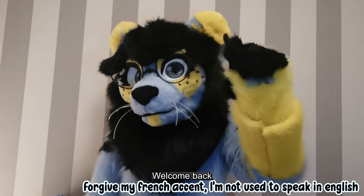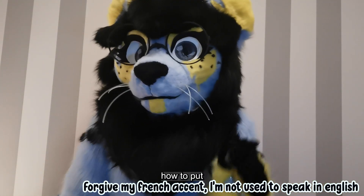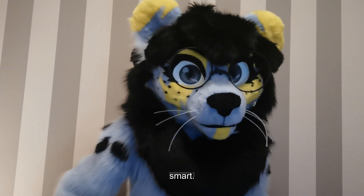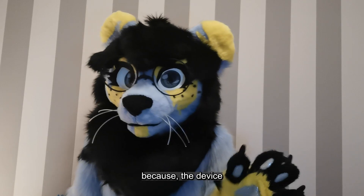Hello guys, welcome back for a tutorial. This time I will teach you how to patch your Persona on a Tamagotchi Smart. This video will be in three parts. The first part will be about the English patch, because the device only comes in Japanese.